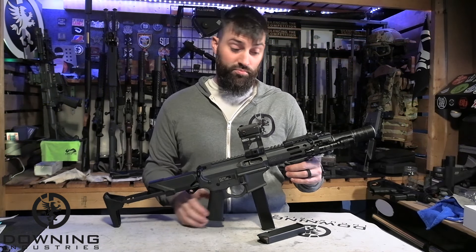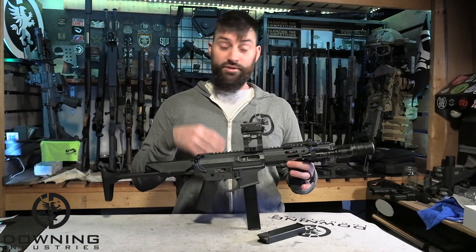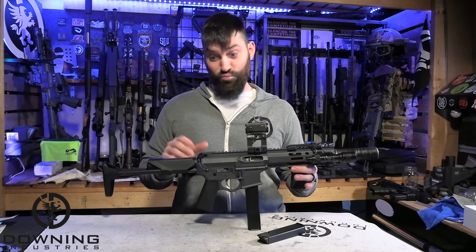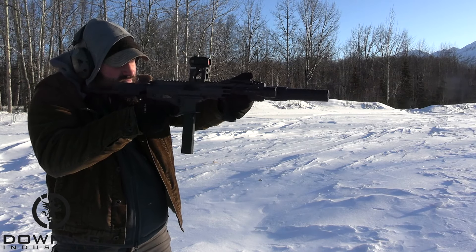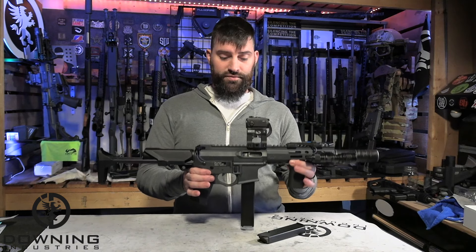For me personally, when you build guns for yourself, you're building them for yourself and who cares what other people think? I think we really did well on this. Alright, so let's jump into the pieces and parts of this.